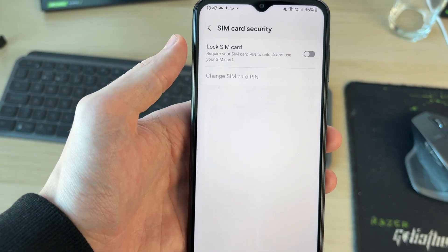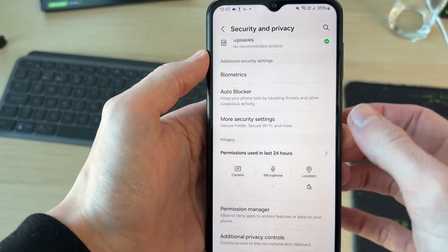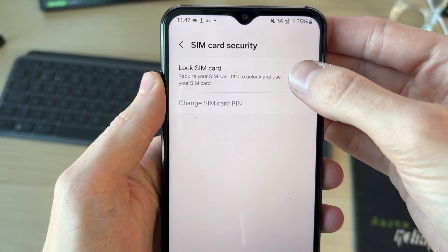Tap on SIM Card Security and you'll see the lock option. If you're struggling to find it, you can use the search in the top right after coming back to your settings, and type in 'SIM card lock' to get straight to it. From there, switch this on so the PIN is required.